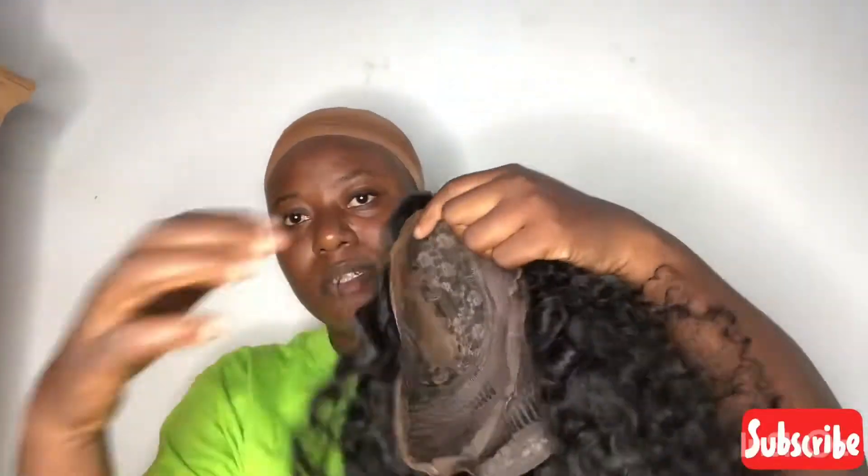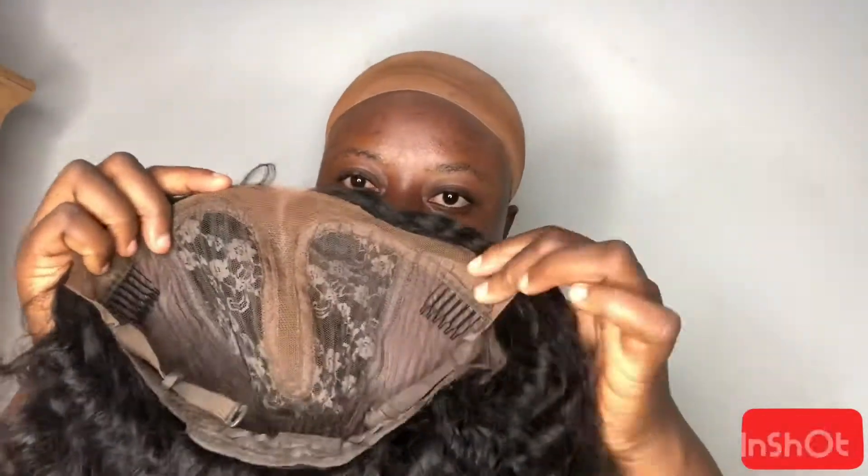Hi guys, welcome back to the channel! Today I'm reinstalling my Yolova hair. It came in that box and also in this storage bag, which is very handy for maintaining my wig — that's where I keep and store it. So this is how it looks; it's a T-part wig, guys.